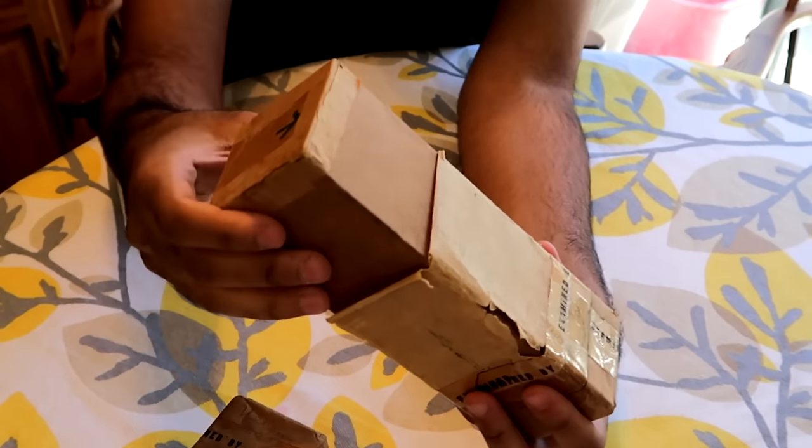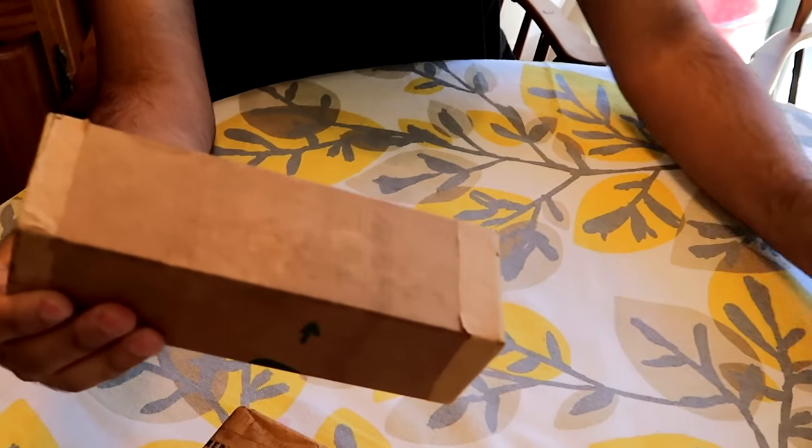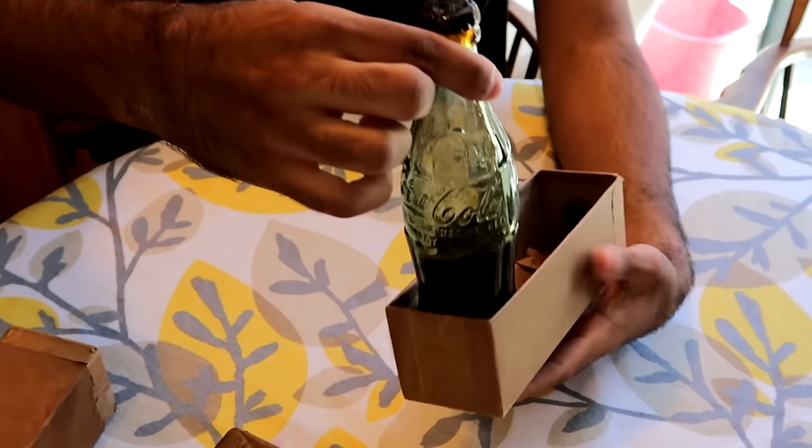I'm not an expert in any of this stuff, so if I say anything incorrect, sorry — this is just what I know. So basically right here, this is the actual box, and inside is a World War II Coca-Cola.